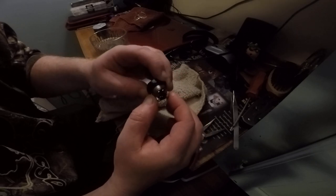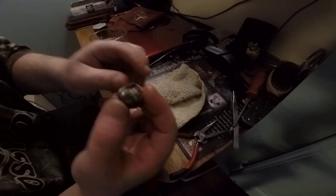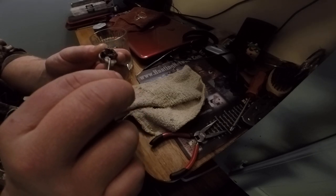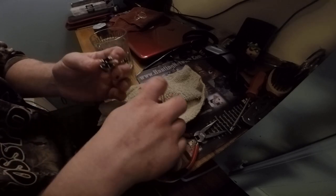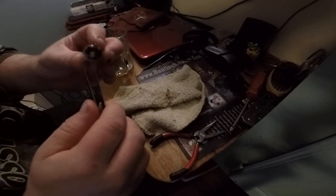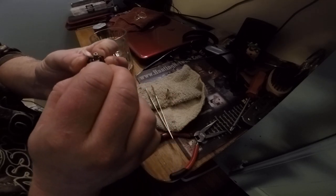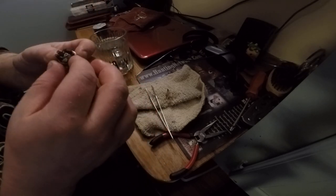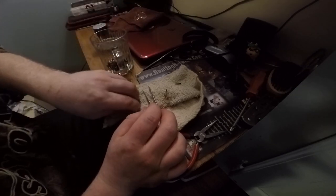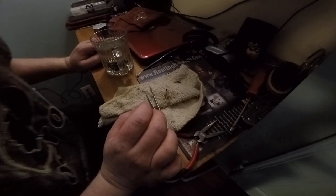I wouldn't even risk it. Pull out the cotton, pull this apart, give that a dip, let that soak. Pull out the cotton and probably the coils too. How cheap is cotton? This way all that glass will just sink right to the bottom of that water cup. And hopefully we won't have any more issues. Give that a good dip, let that all soak and clean everything up so hopefully there won't be any glass shards in there from the broken tank.